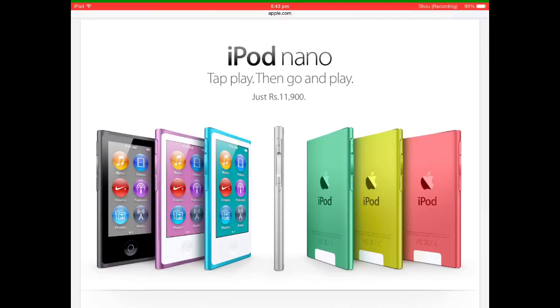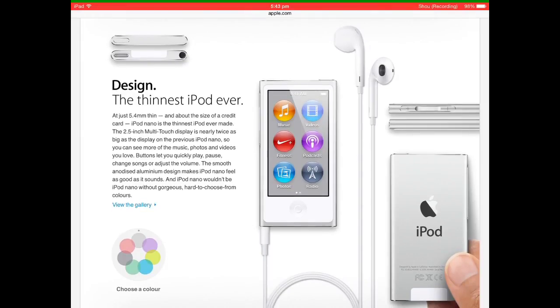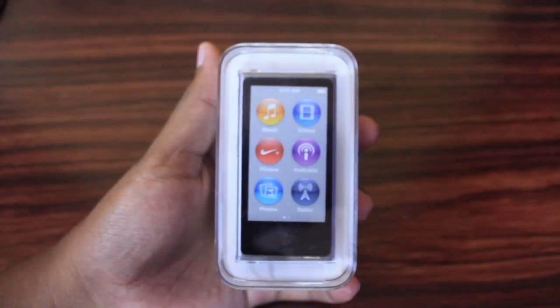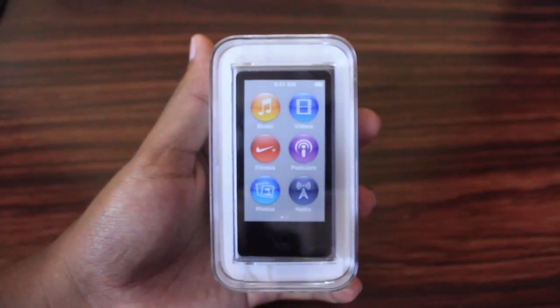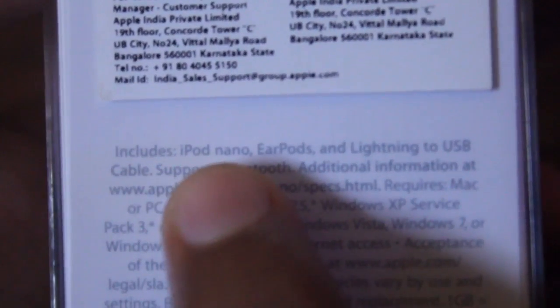The iPod Nano 7th generation comes in a wide variety of colors. With the white screen we get silver, purple, pink, yellow, blue, and green color body, and with the black screen we get a space gray color body. Let's take a closer look at its packaging. The iPod Nano comes in only one capacity, that is 16 GB.